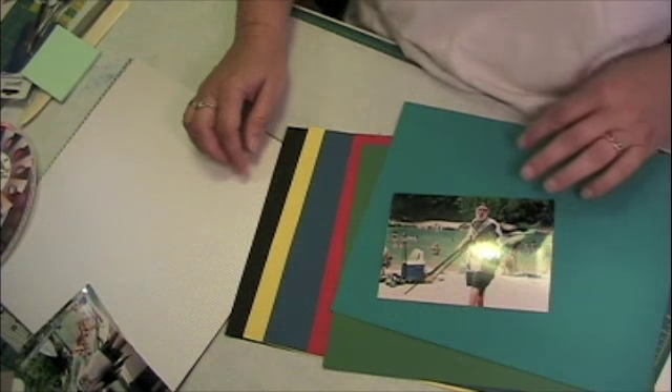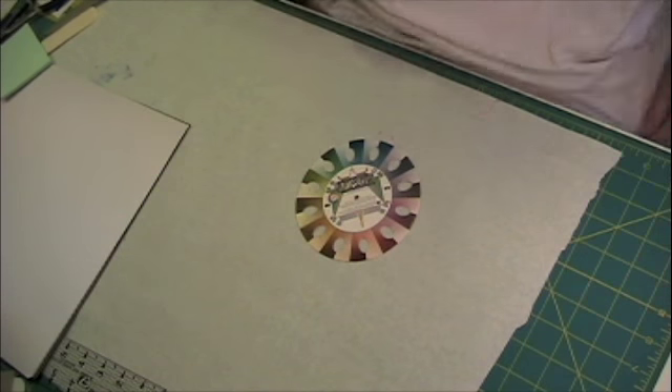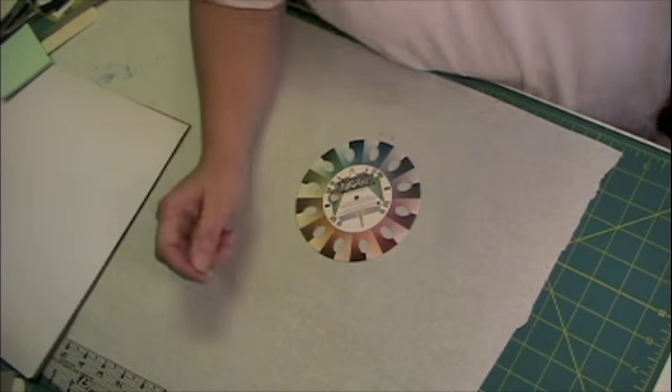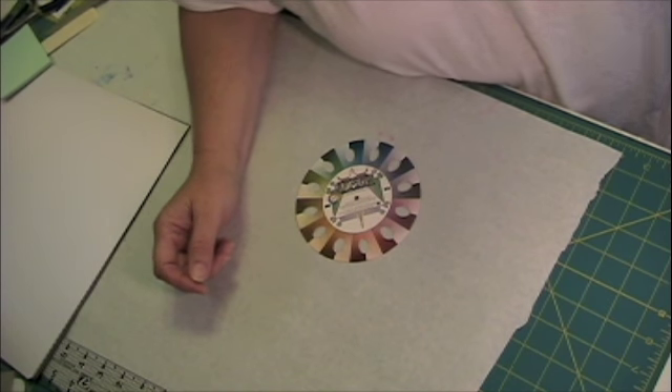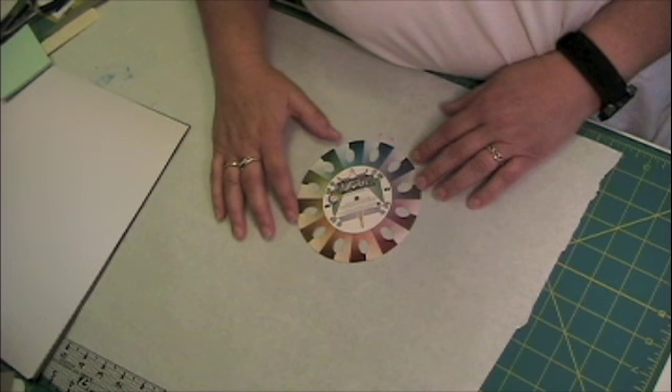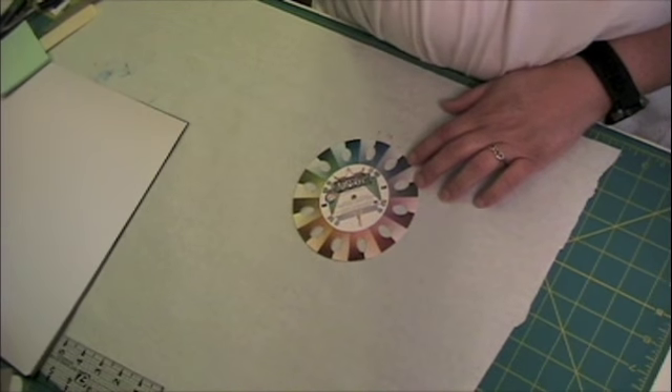Now this is how I make my color choices. In my quest for enlightenment and knowledge, trying to figure out how you make color combinations, I read that this was an excellent tool to use.